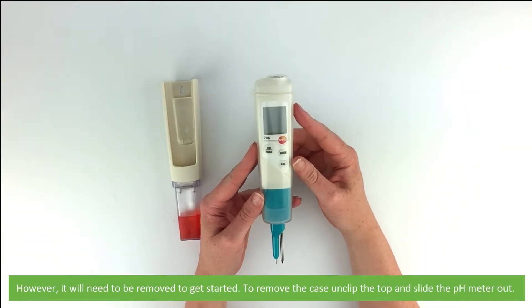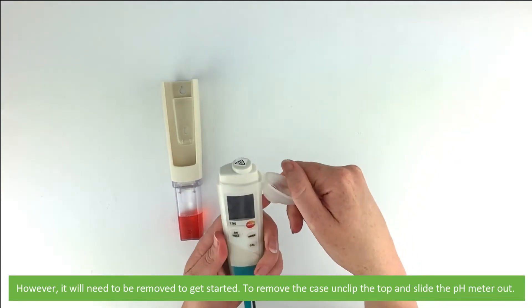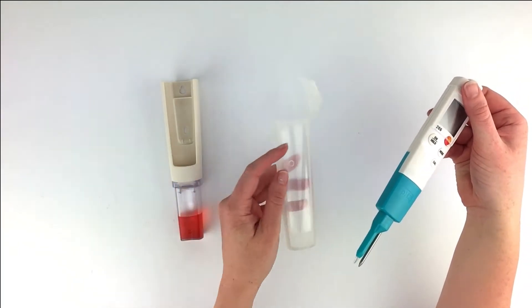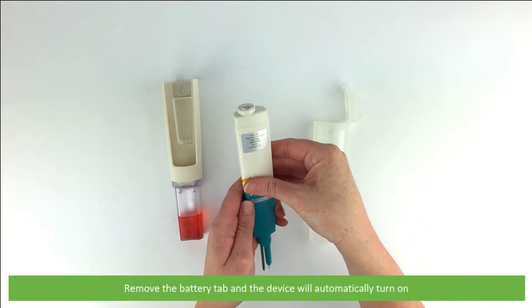Instrument Choice recommends you always use the meter with the cover in place. However, it will need to be removed to get started. To remove the case, unclip the top and slide the pH meter out. Remove the battery tab and the device will automatically turn on.